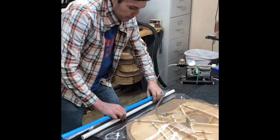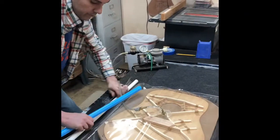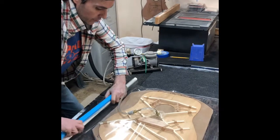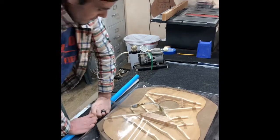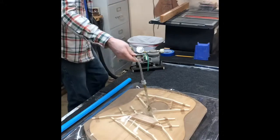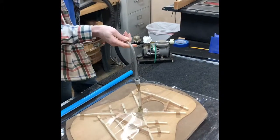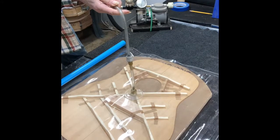Now we're going to get this going — sealing off the vacuum again. This whole process takes under ten minutes, considerably less than clamps, and we're going to have very even, uniform pressure rather than clamp sticks. Here goes the vacuum bag, and we'll see it slowly close up around it until it's hugging all the braces.